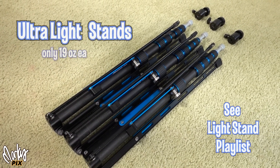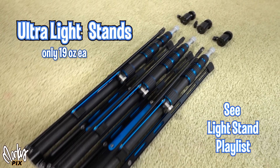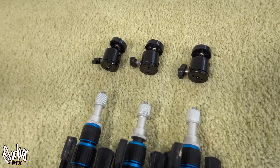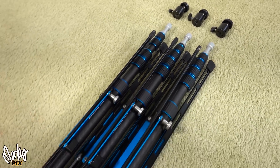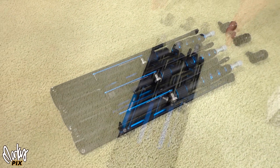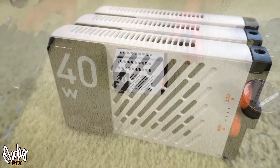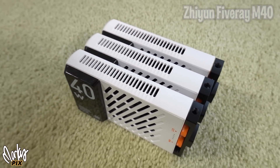Obviously, the first thing you need is some light stands. Here's three light stands — they're very small, very portable. I've covered these in other videos, and three ball heads. This is always the basis of my setup because it's usually a three light setup.